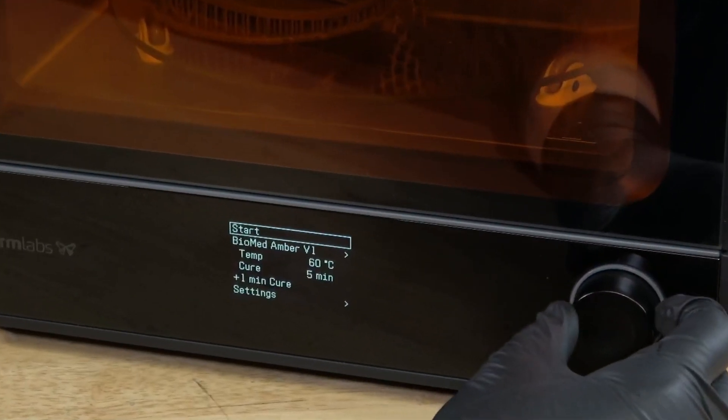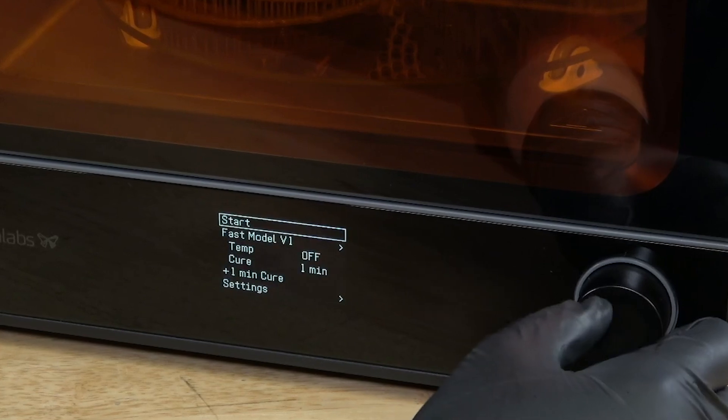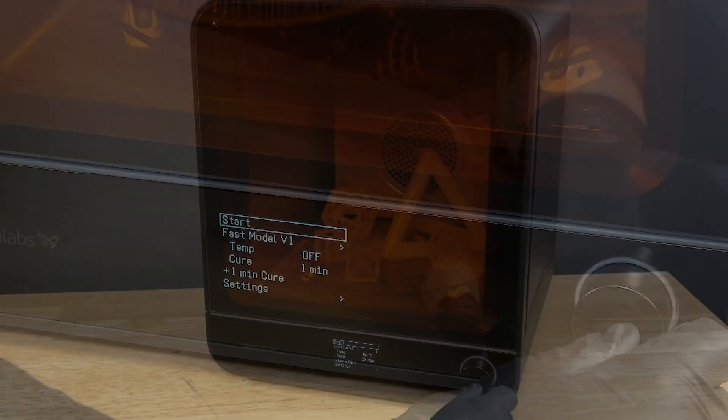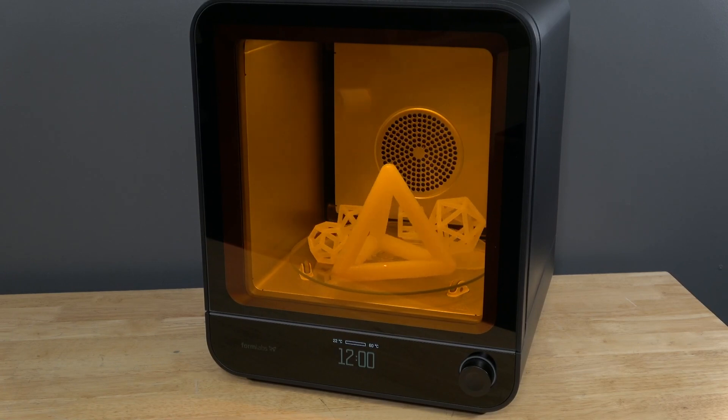Turn the knob to navigate the display menu and select the material type and version. Push the knob to select or confirm. Select Start — the LEDs will activate and the cure will begin preheating.